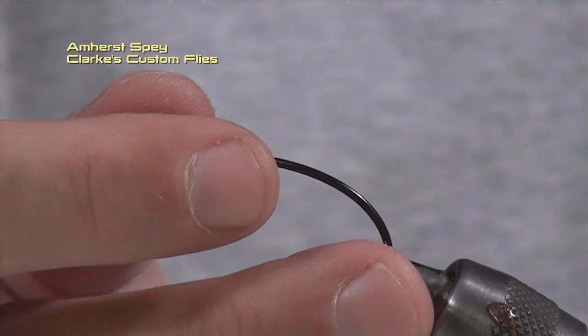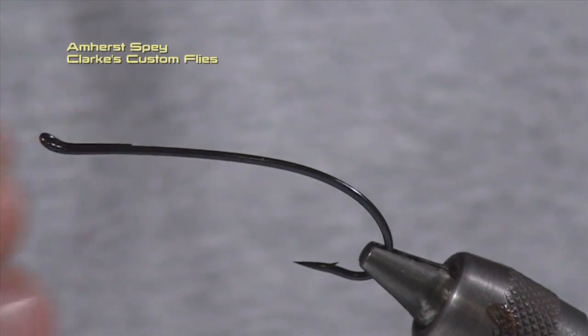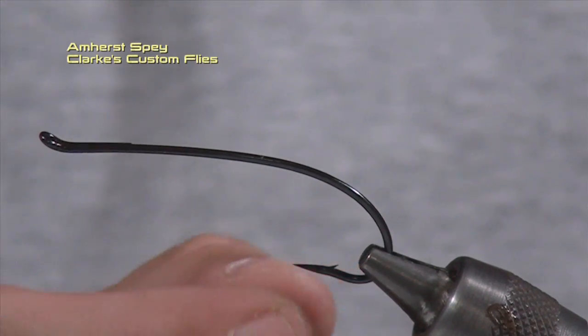The hook I'm going to use is the Daiichi 2051 Alec Jackson hook. It's a great mid-range wire hook — not a light hook, not a real heavy hook. It's a great steelhead hook, very popular with most steelhead anglers in Ontario and the U.S. It comes in three or four different colors and a variety of sizes. I generally tie this pattern in the 1.5 size, a little bit larger than most. I find a 1.5 size gives me a good flow rate and a great look. A lot of people tend to fish steelhead patterns in Southern Ontario and upstate New York a little on the small side, but I like them a little bit larger especially when you're swinging flies and looking for more aggressive fish.